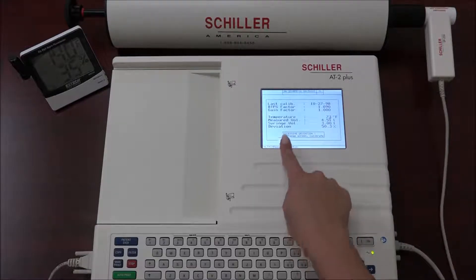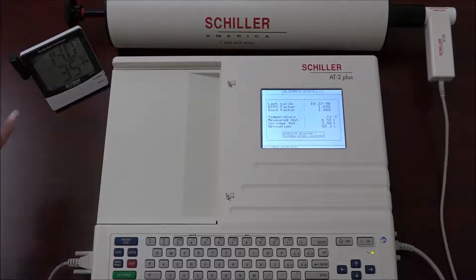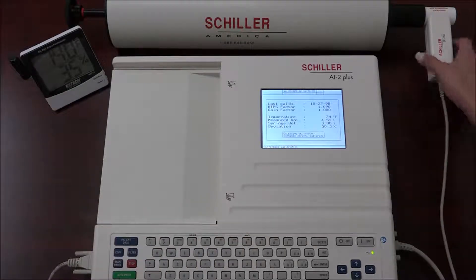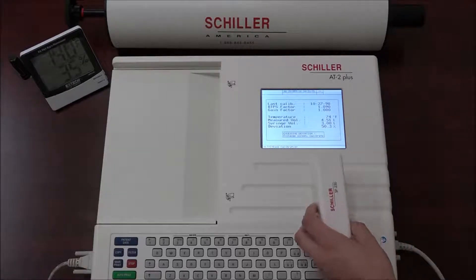If the message "excessive deviation" or "change the filter" appears on the screen after calibration, recheck the temperature setting, the syringe volume, and the entered syringe volume. If all the input information is correct, then change the disposable mouthpiece and recalibrate.